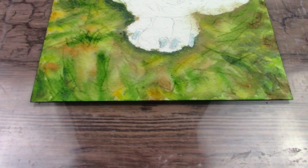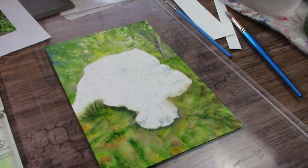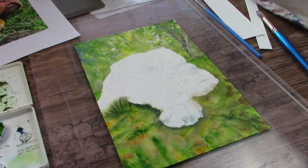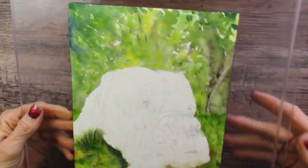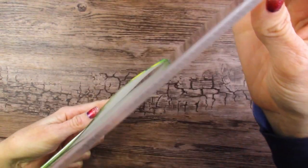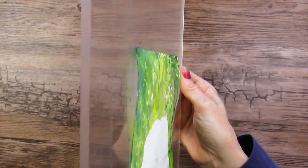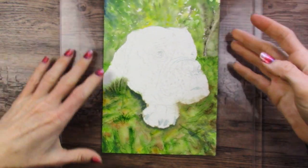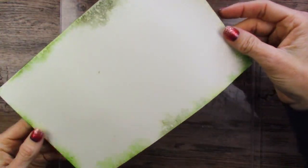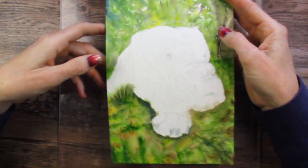Just a little side note here — notice how absolutely flat this paper is staying; it is awesome. I took a two-hour break here, so the paper has dried somewhat and you can see it is a little bit buckled. I think when I start again I'll just wet the back of it and do the same thing over again, because that was impressively flat.